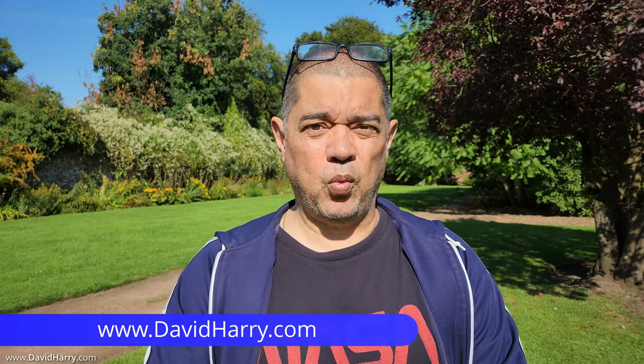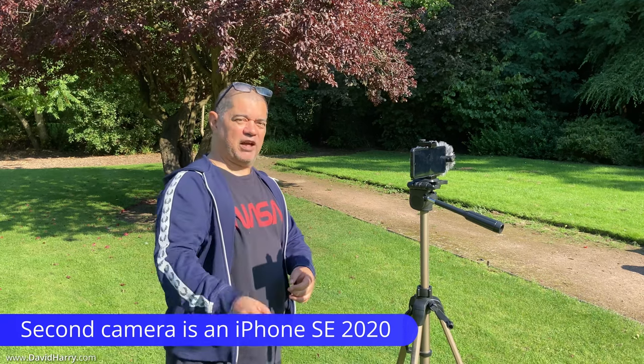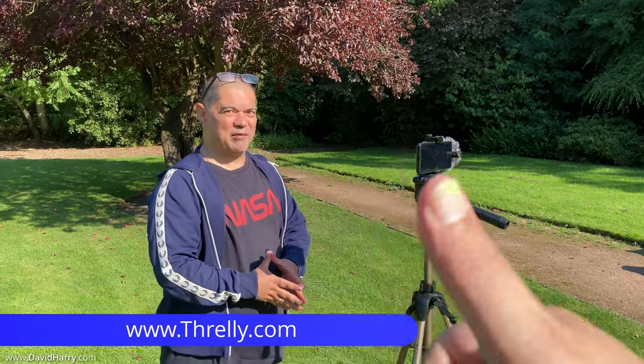In this video I'm testing the Flip 4 with the Rode Video Mic Me C. As we should be able to see from this phone here, which is being operated by my good friend Threlly, we should be able to see exactly what's going on. What I've done here, just to get things a little bit more orderly, I've got the phone on a tripod.